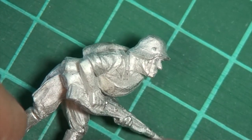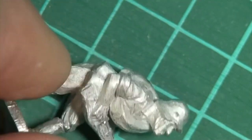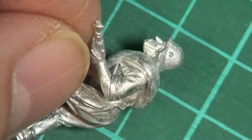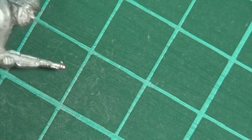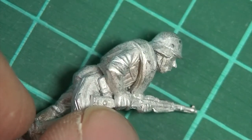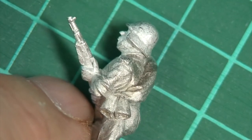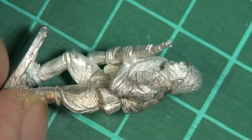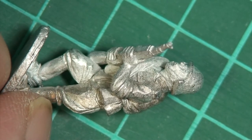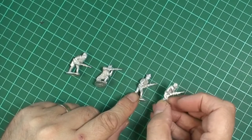Here's another one — advancing cautiously with his old Spanish steel hat and his Mauser rifle. And last but not least there's another guy moving forwards. Good variety of poses, nice clean figures — they're going to paint up really well. So that's the last of the dismounted figures. Let's have a look at the other two packs — we've got the horses.